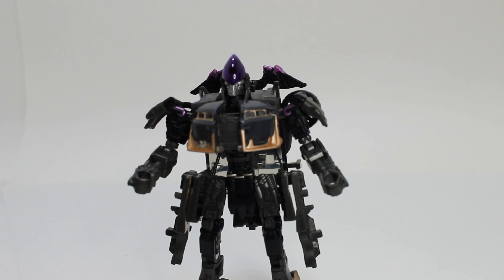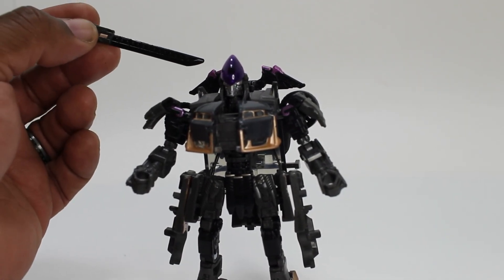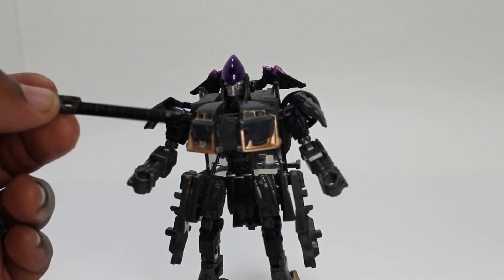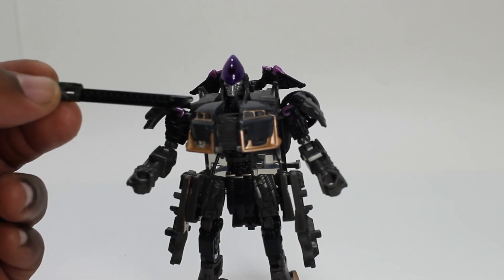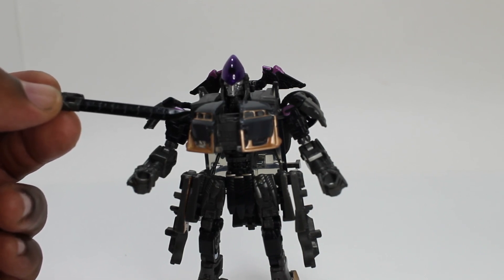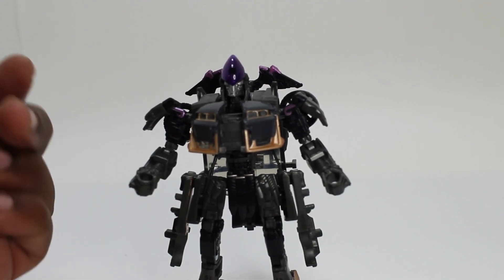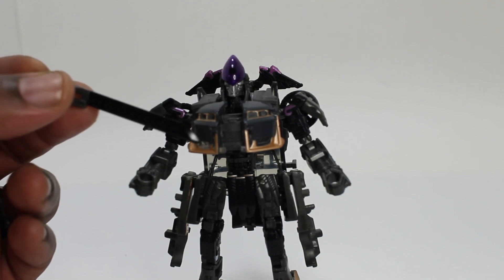We have little purple accents here. You can see on her back, her wings have purple accents. We do have a translucent front end for her chest, and this is painted like a smoke gray. We have the headlights trimmed in gold. Also, we have the spoiler kit here trimmed in gold as well.